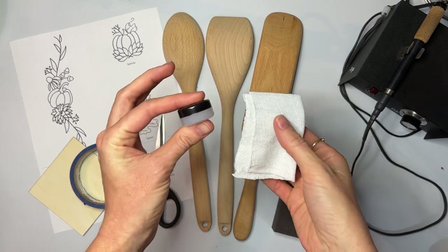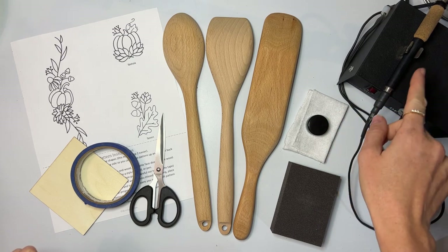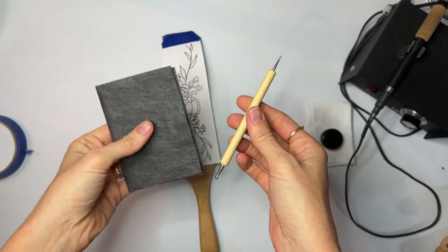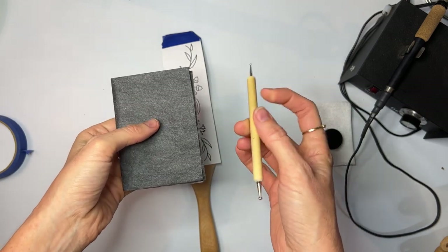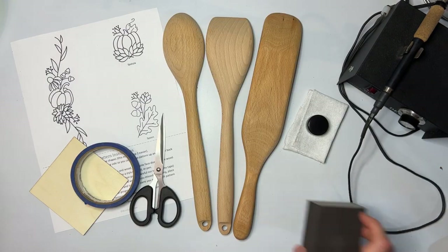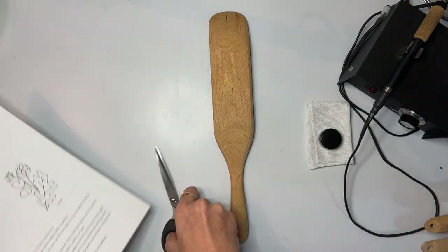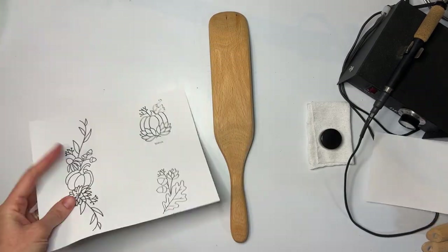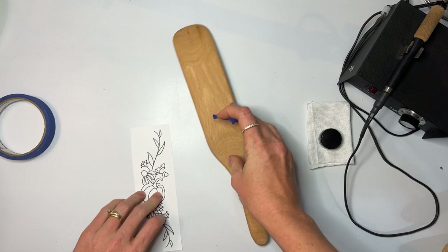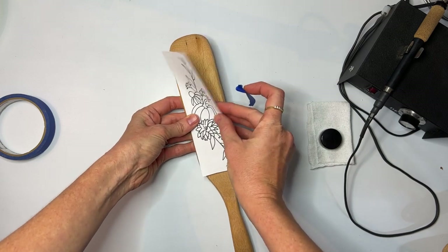You're going to need a sealant and a rag — this is a butcher block sealant. And you will need your burner; I always forget to mention that but it's kind of a featured tool. You're also going to need a tracing tool and carbon paper. If you don't have a tracing tool you can use a pencil or a pen, but this comes in the Wood Burning Accessories kit. To start, we're going to start with just the spurtle. I am going to take my pattern and cut it out, then tape it down. You just want to tape down one side so that it doesn't move and you can lift it and check the pattern.